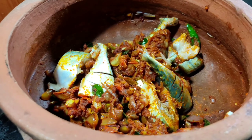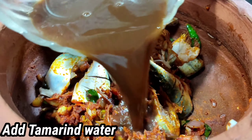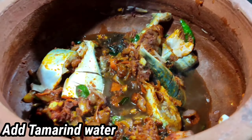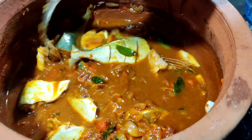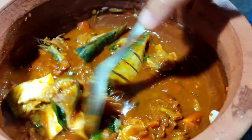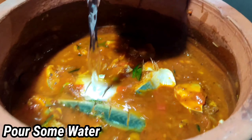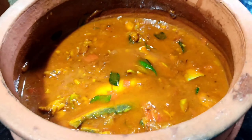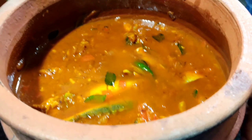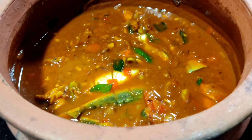Let's put a little bit of oil on the plate. We will put the oil on the plate, then cut it out. The first step is to cut it out.